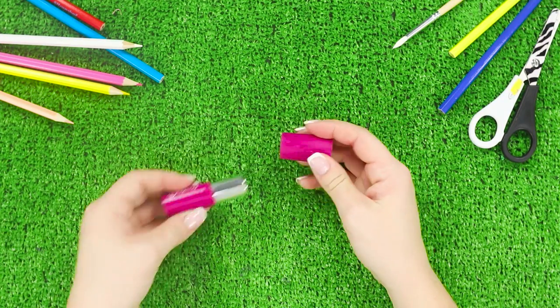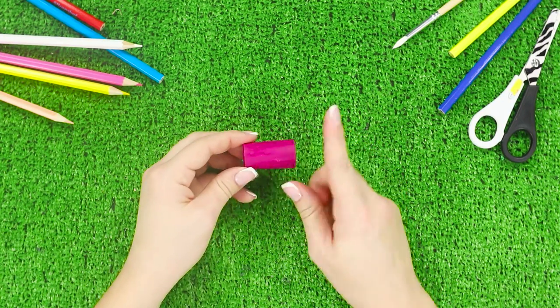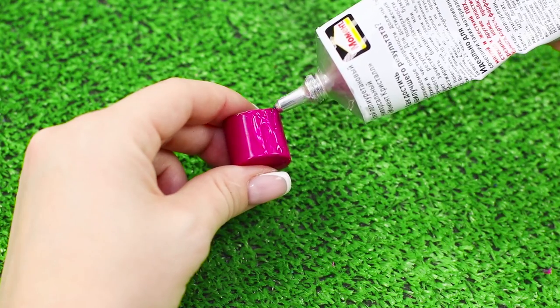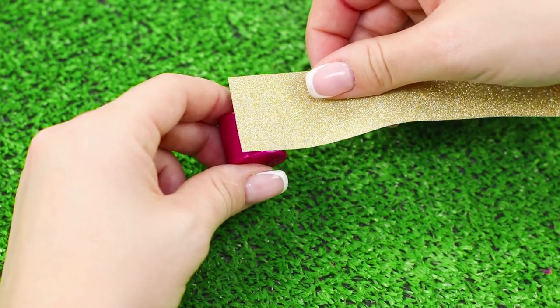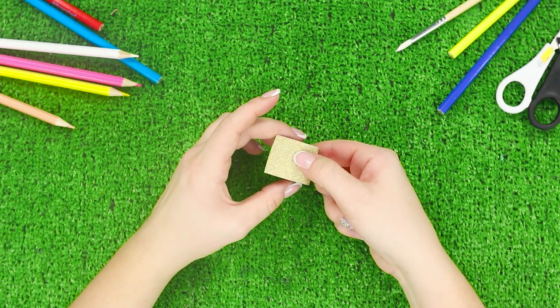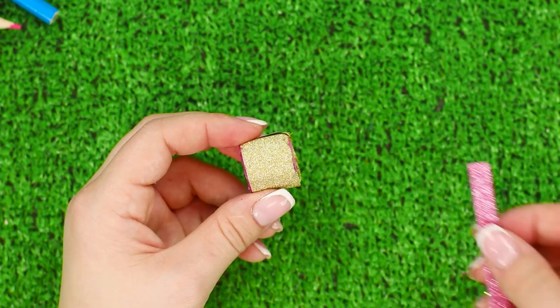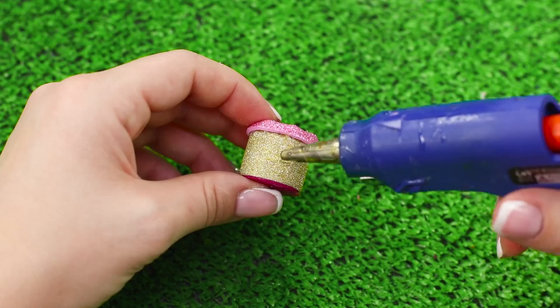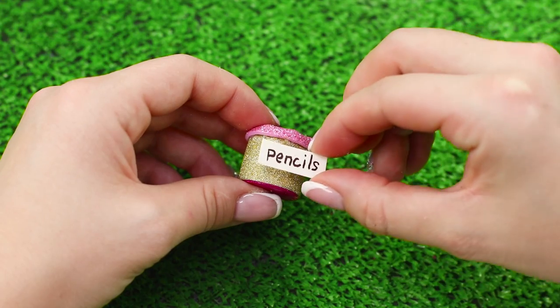Next, you need a cap from a lipstick tube. Cut it in half, apply glue, and wrap it in a golden foam rubber sheet. Trim the excess, then attach a border made out of a pink sparkly foam rubber sheet. Fasten a label that says 'pencils' on the jar.